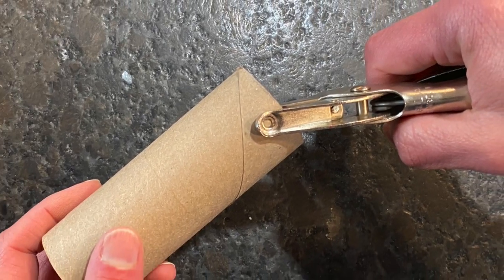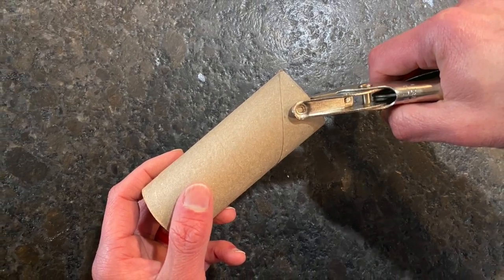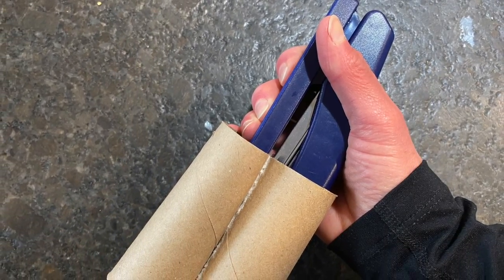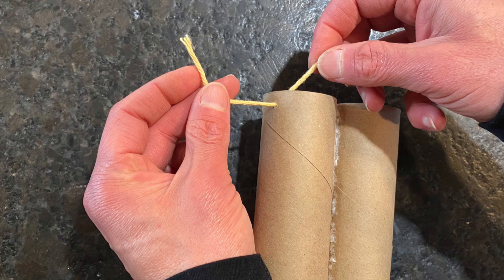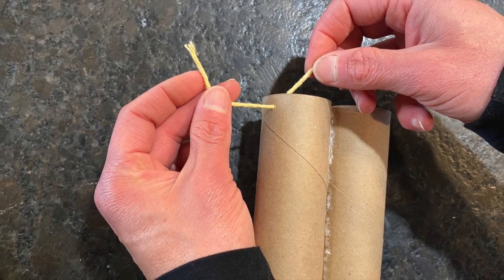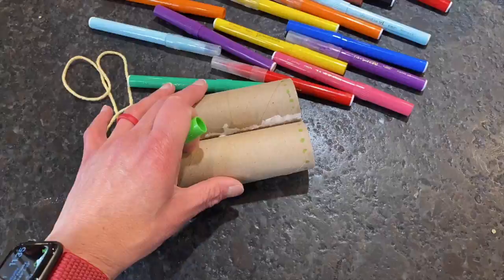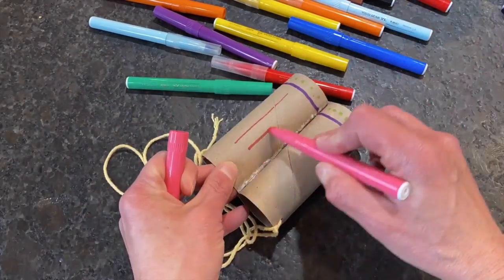First, punch holes in one outside edge of each empty roll. Then put the rolls together and staple them at the top and the bottom to secure them. Tie one end of the yarn in one of the holes and measure around the head of the bird watcher before trimming and tying it on the other side. Then comes the fun part — decorating.